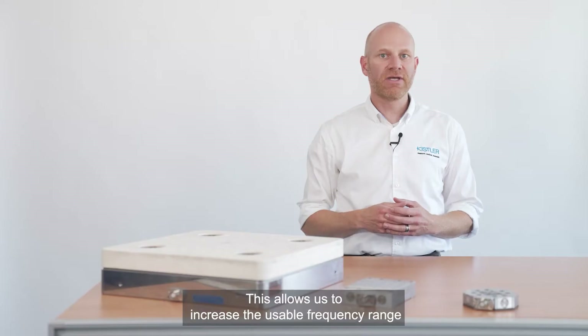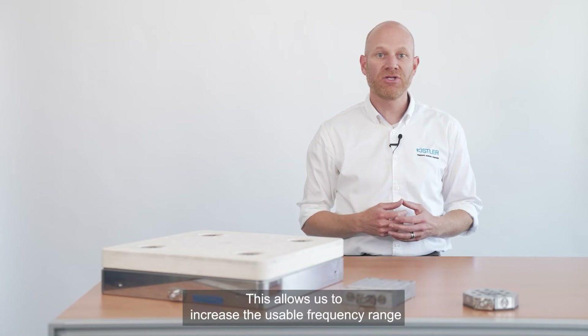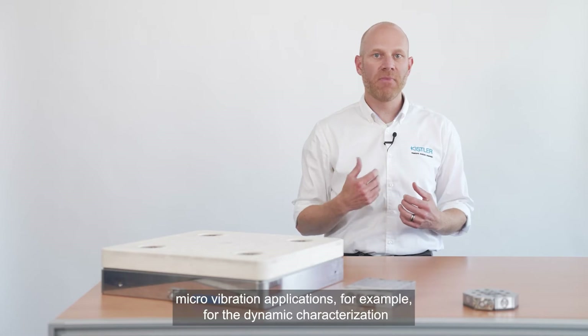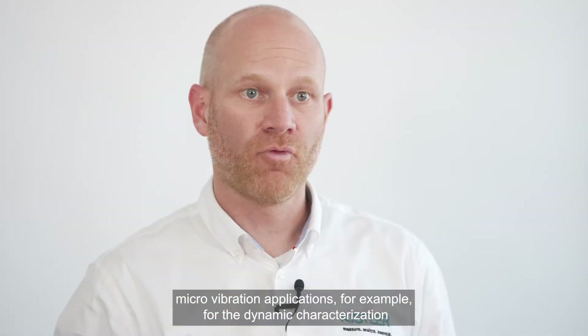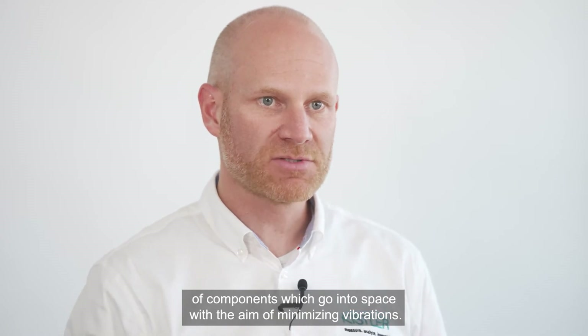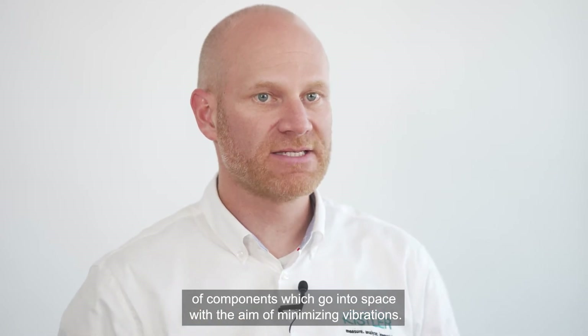This allows us to increase the usable frequency range significantly. Dynamometers with ceramic top plates are mainly used in micro-vibration applications — for example, for the dynamic characterization of components which go into space with the aim of minimizing vibrations.